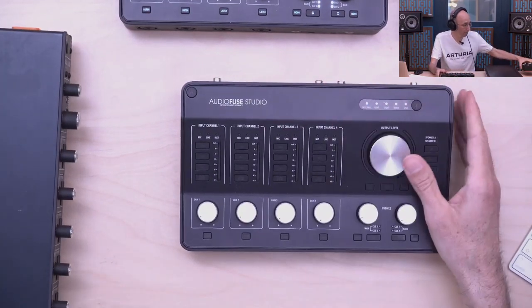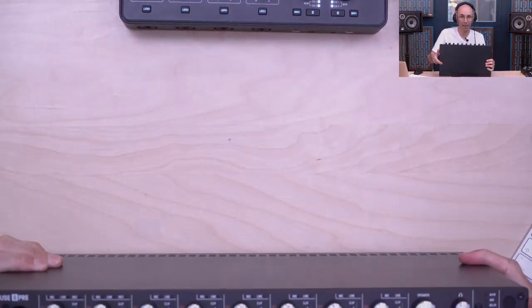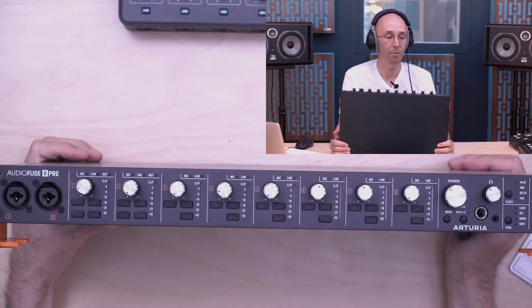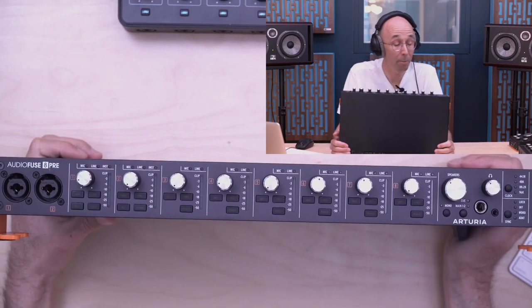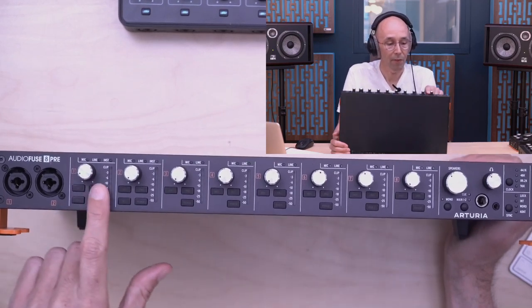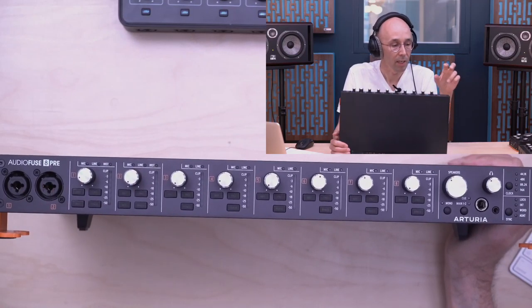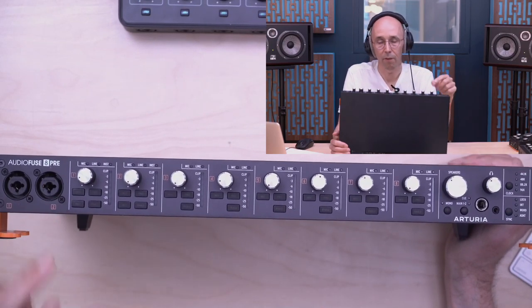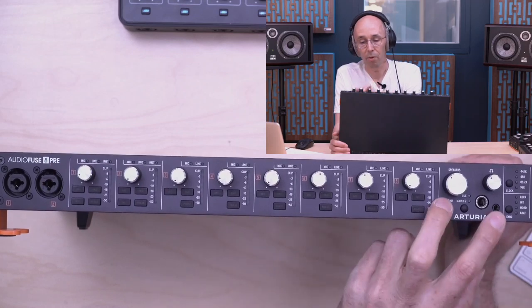Starting with the AudioFuse 8Pre — in one rack unit we have fantastic preamps developed from scratch at Arturia, taking nearly two to three years to develop. You get eight of these preamps in a single rack unit, each with direct access to all preamp functions. Inputs one and two are replicated at the front so you can plug in your guitar directly without going to the back.